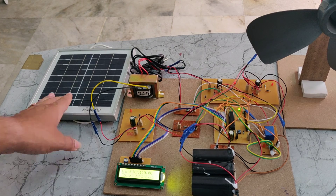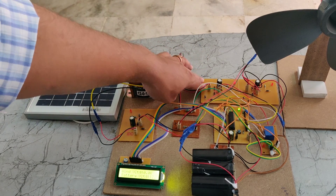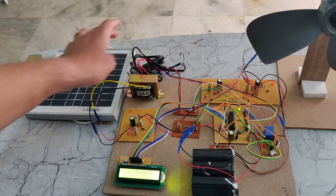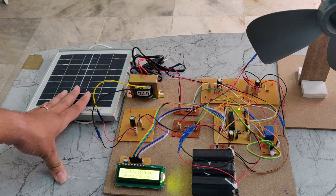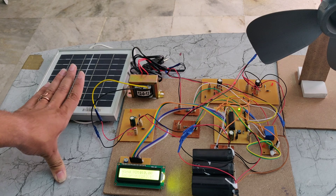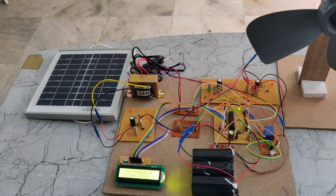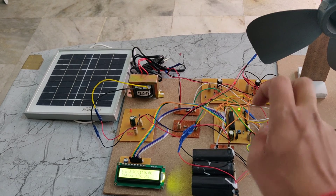Similarly, the solar panel is connected to a rectifier, which also acts as a reverse voltage protector. If the solar panel receives a reverse voltage, it will get damaged. To protect it, we use a rectifier, because the rectifier opposes reverse voltage. That is why we are using these two rectifiers for the wind and solar sources.